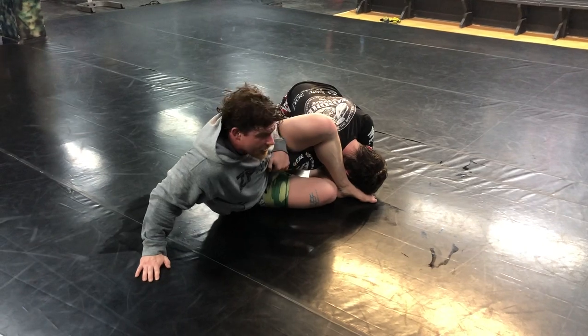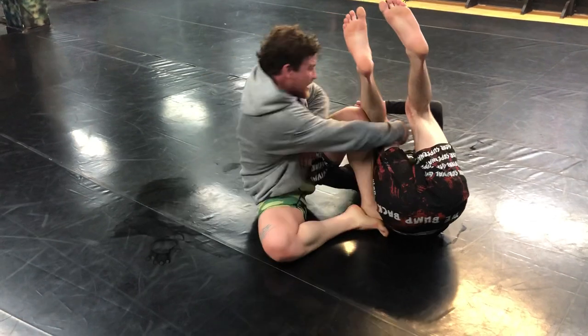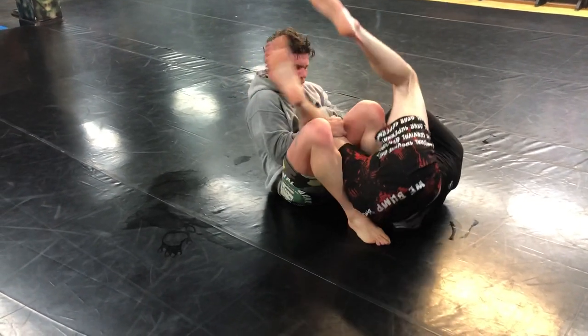If my partner does a front roll here — once they roll over, all I'm going to do is grab here, pulling it in, pinching my knees together.